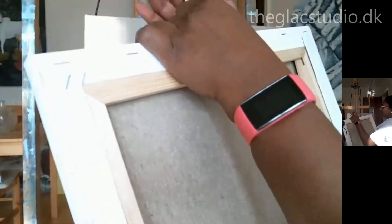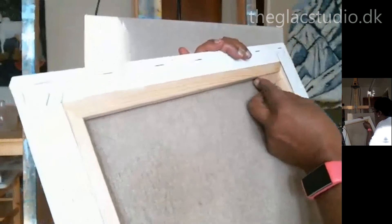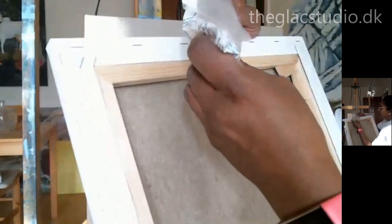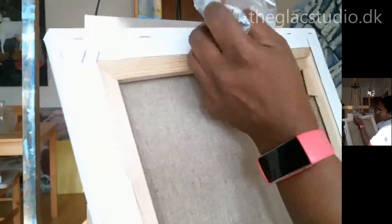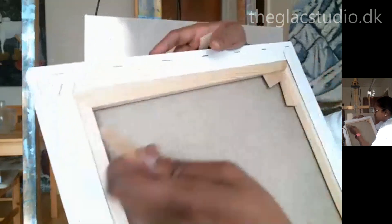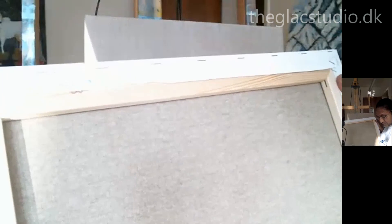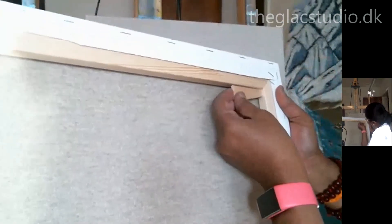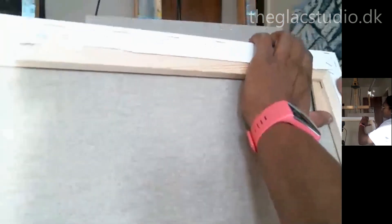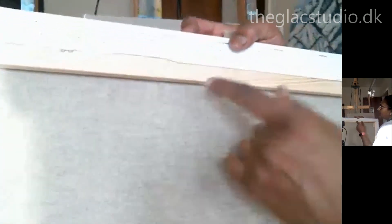One more thing about canvases you buy nowadays: they are mostly primed, with some kind of primer or toning done on the cloth. It's not a raw cloth anymore. It's been a long time since I primed a canvas myself — many years ago I bought non-primed material and used a primer, but I've lost that habit because modern products already come primed. That's an important point.